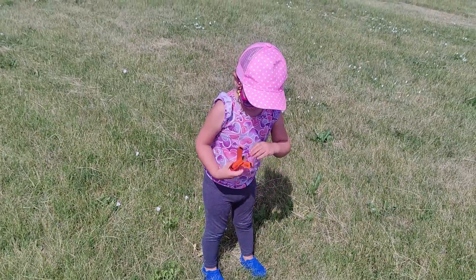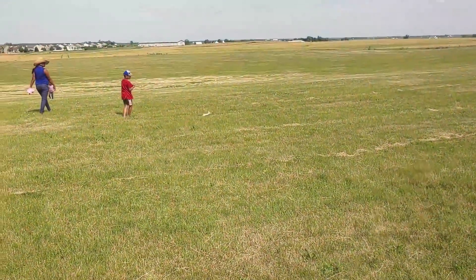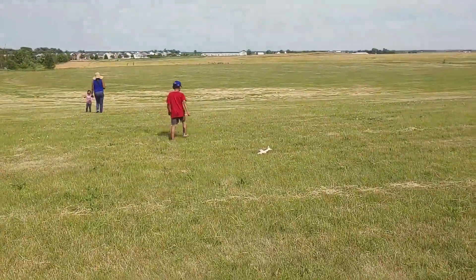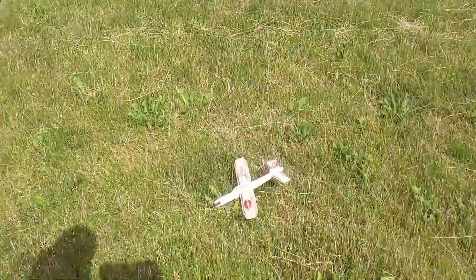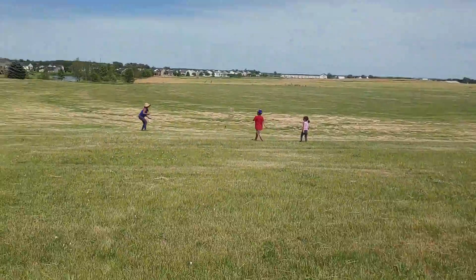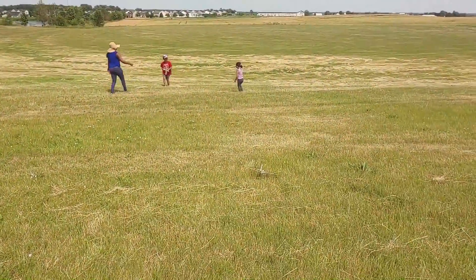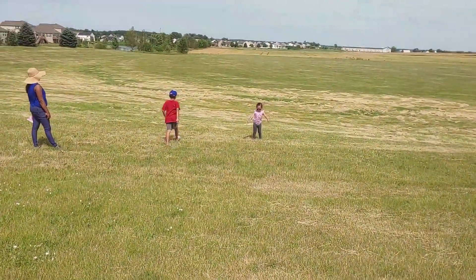Awesome — that was good launch time. A little windy for the balsa gliders. Okay, we found it. They fly better in the backyard with no wind. Nice — you guys want to fly some kites?